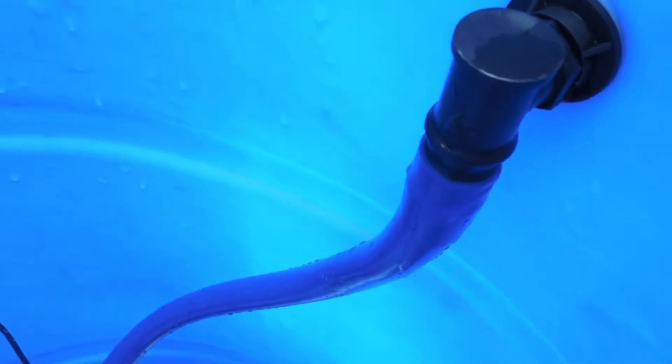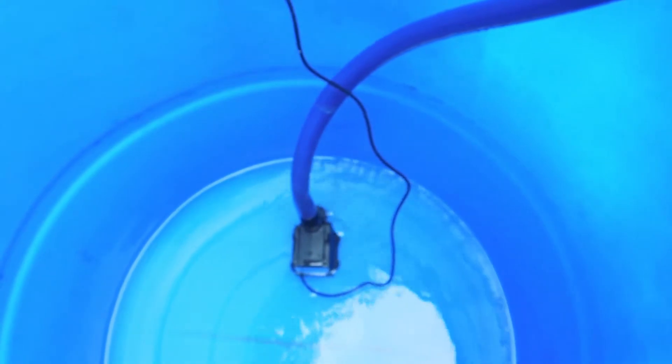Here you can see that the vacuum brake fitting is working as planned. It has some dripping coming out of the back of that elbow, which is fine because it's just a siphon brake.